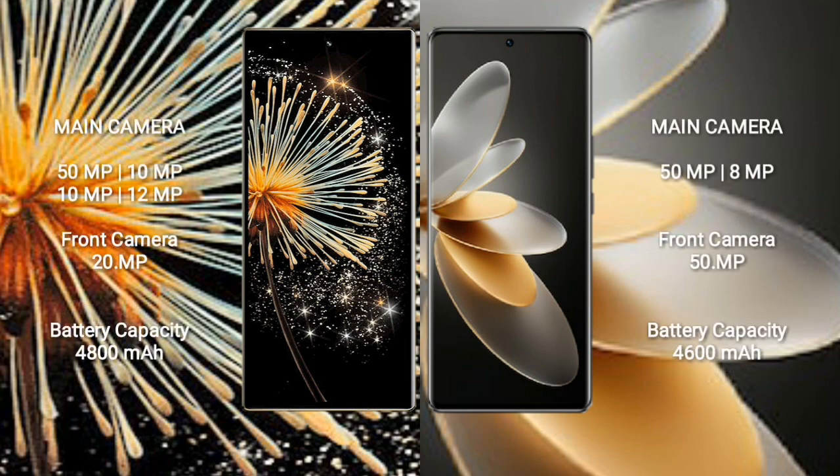Xiaomi Mix Fold 3 features a quad camera setup: 50MP, 10MP, 10MP, and 12MP, with a 20MP front camera. Viva V27 Pro features a triple camera setup: 50MP, 8MP, and 2MP, with a 50MP front camera.